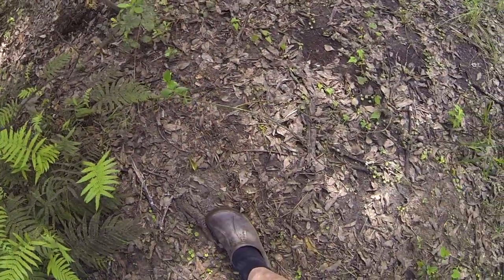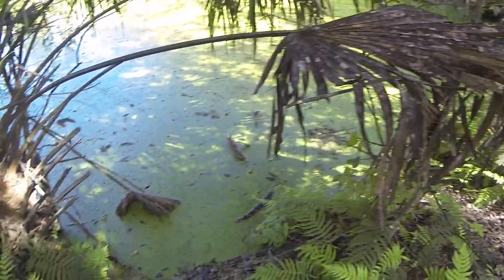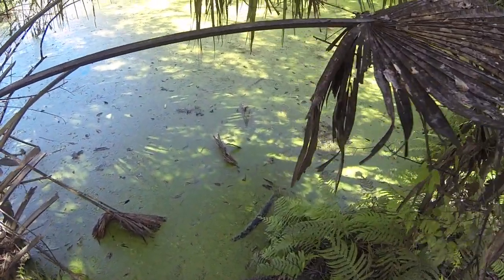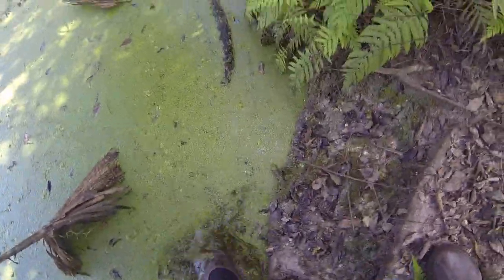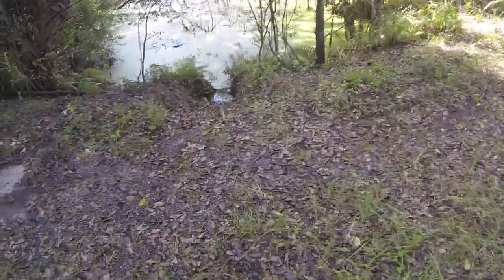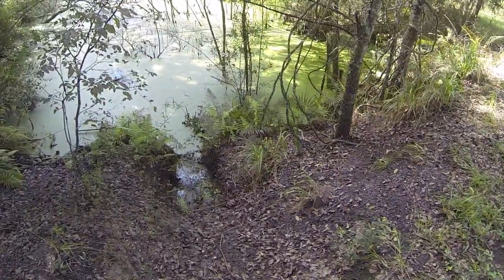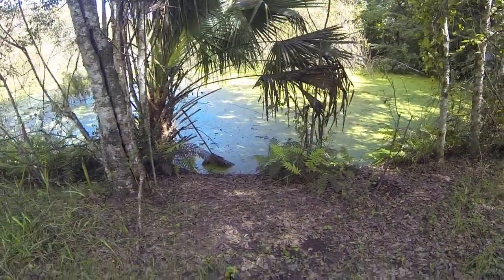I'm still standing on the level area, and now I'll walk over here and put my foot in the water. I mean, what the hell man, six foot down at the surface. Don't look that way. There it is.